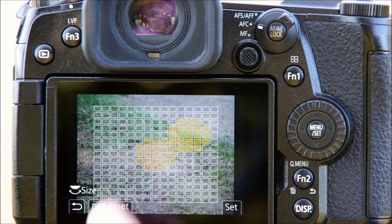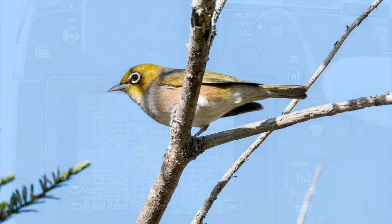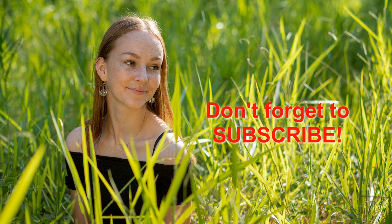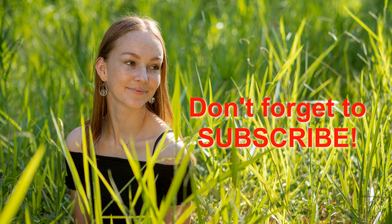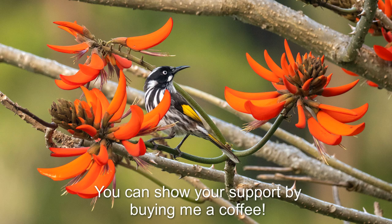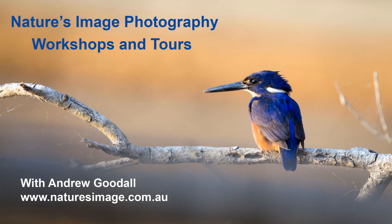And that's my look at refining your single area autofocus, with a little look at the custom multi autofocus as well. If you're just getting to know your G9, or if you've been struggling to get it to focus where you want, I hope you found something useful here. Be sure to subscribe, and if you think I've earned it, you can buy me a coffee using the link below. I'm Andrew Goodall — this is Nature's Image Photography. Thanks for watching.